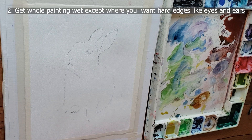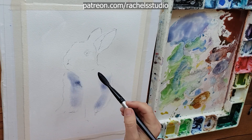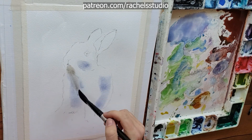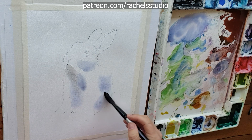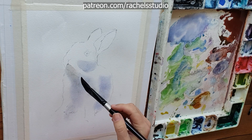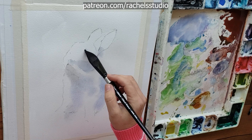The next tip is to get the whole painting wet except where you want hard edges. I wish I would have made the top of his face a soft edge too, but I painted around his face and kept his eyes dry. I also kept his ears dry because I want those ears to retain their really cute shape — it would be too hard to keep them soft and they don't really have as soft edges as the rest of the body. You don't want your paint puddling; you just want it glistening.